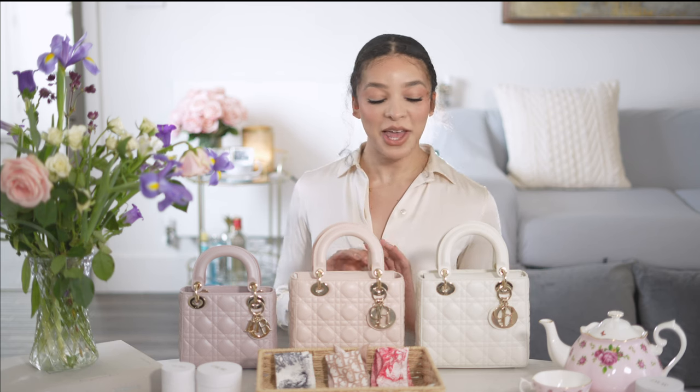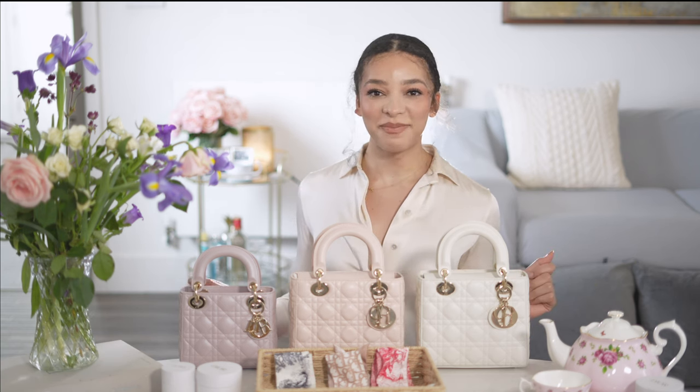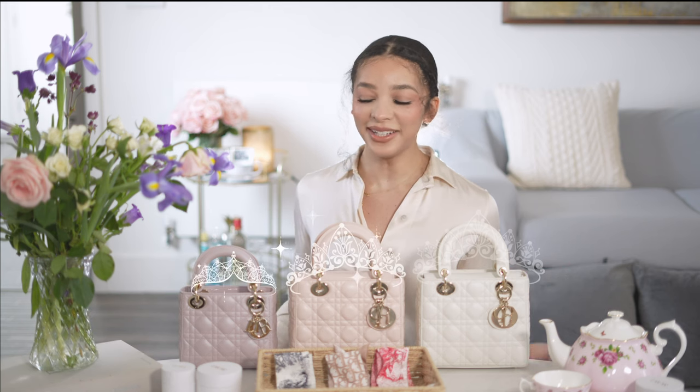Today I'll be showing you three different ways to tie your mitzah on your bag and also how to protect and store your mitzah for long-term use. I have three mitzahs here and I also have three Lady Diors. I brought out my fair ladies, my princess bags if you will, and I wanted to show you a few different ways that they can really bump up your style.